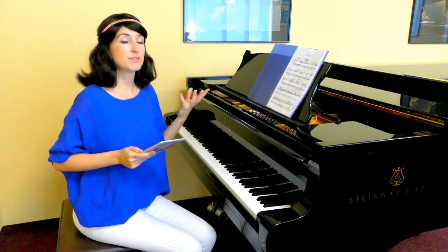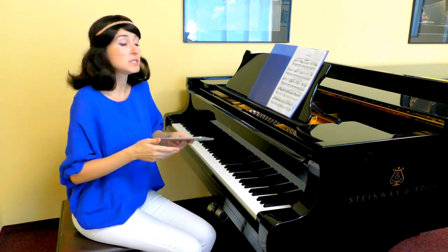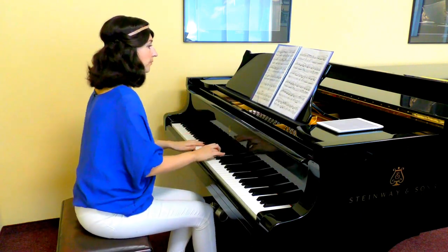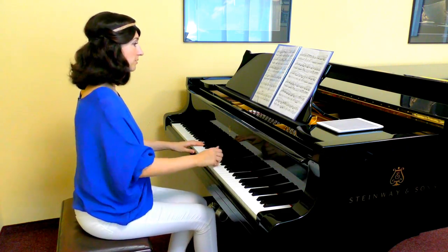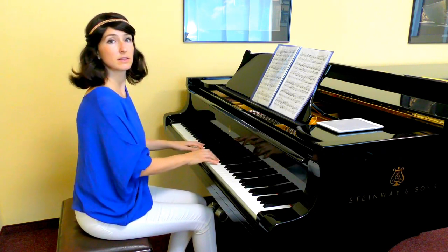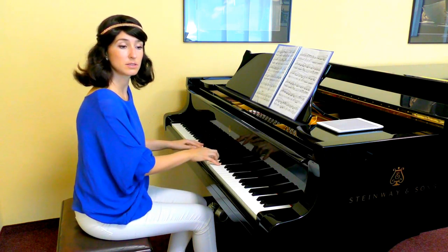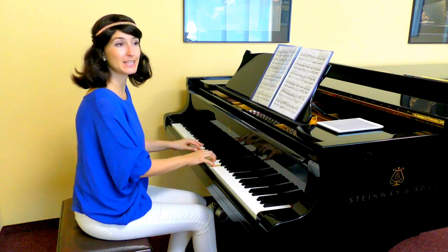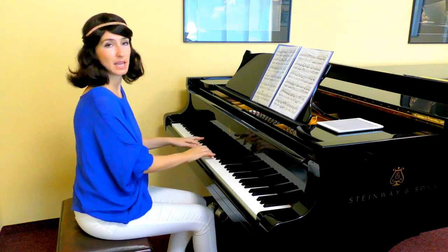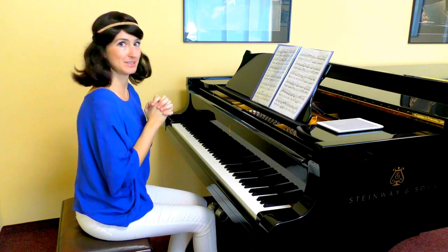Imagining notes in different harmony colors is crucial for developing a delicate, beautiful touch while playing. For instance, you can see how much different these two notes are in different harmonies — these two E's: the first one in A minor, and the next one in a kind of dominant.